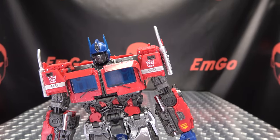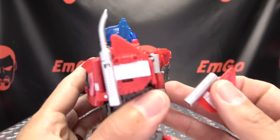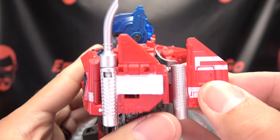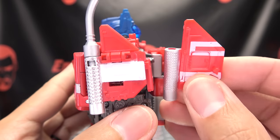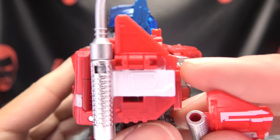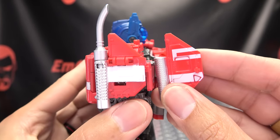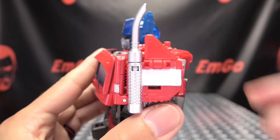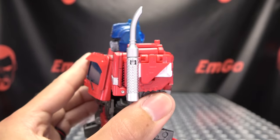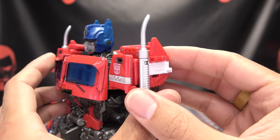Now we're going to do a comparison of the old parts versus the new parts. Starting with the shoulder — here is the original shoulder, and here is the upgrade kit shoulder. You can see the paintwork is different. The new piece has a hinge which makes this section fold down, so you don't have the ears sticking up in truck mode. That fixes that issue.